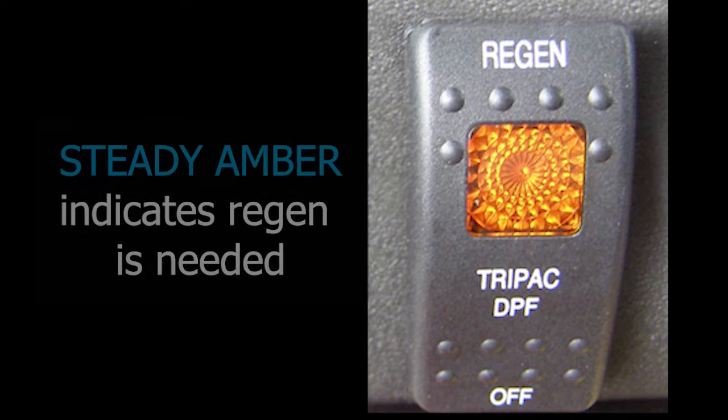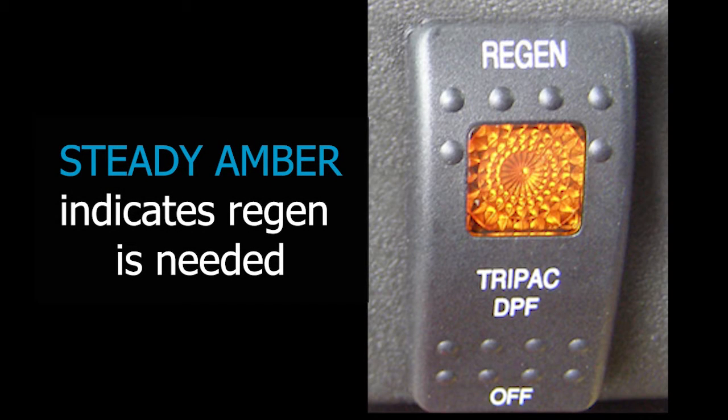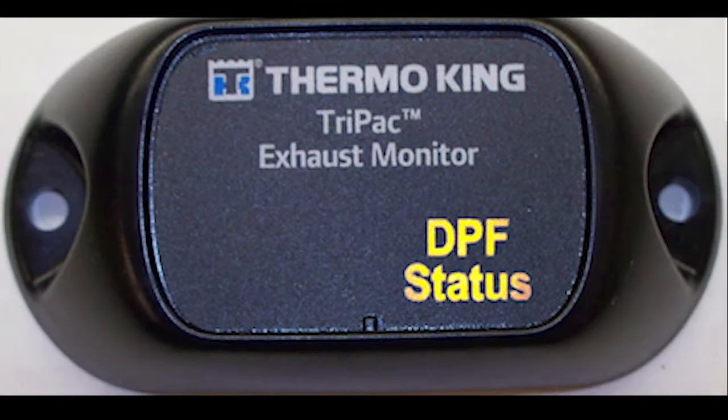When the amber regen light on the switch is lit up, a regen must be performed within 24 hours or the next time the truck has operated at highway speeds for one to two hours. There is also an exhaust monitor in the sleeper area. The amber light on it will also illuminate whenever a regen is needed.